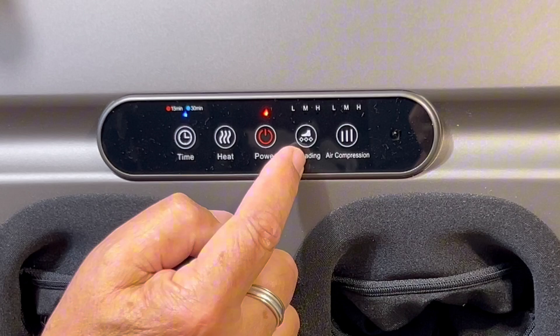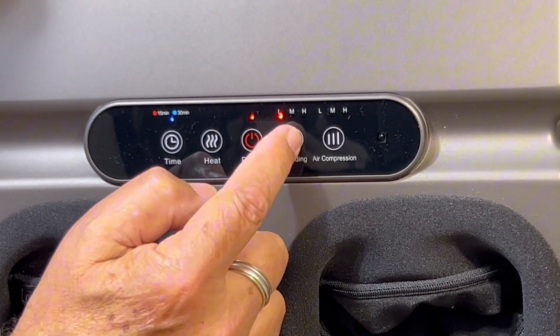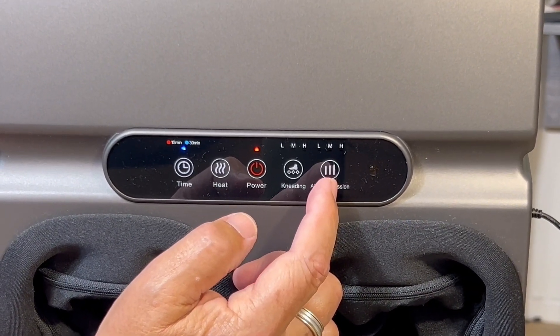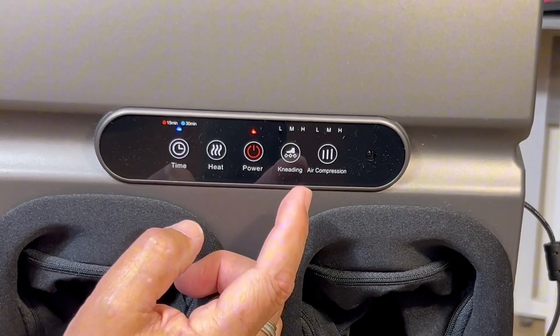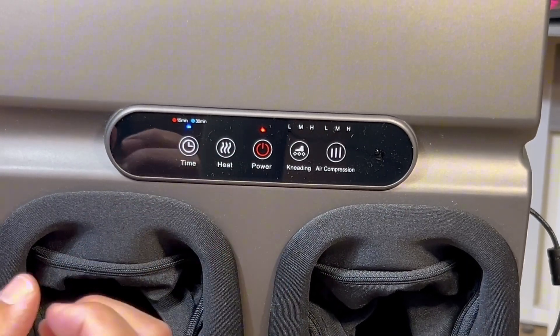We have four Shiatsu options: you can leave it off, or go low, medium, or high. Right next to that is air compression — what I like to call 'squeeze' — which is a great sensation. You have the option to turn on or off the heat, the Shiatsu, and the air compression at any given time and go with one, the other, or all three. I really like that flexibility.